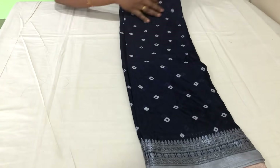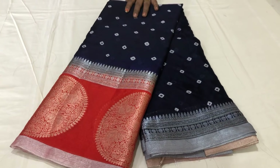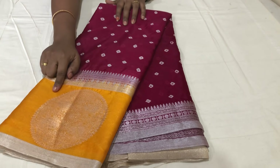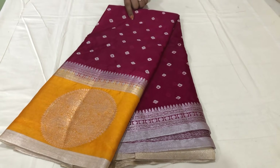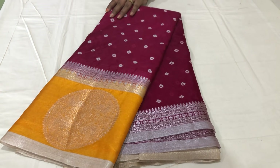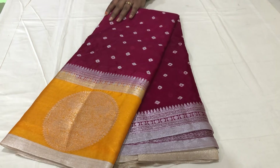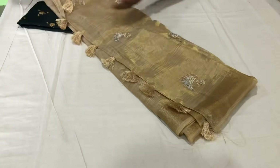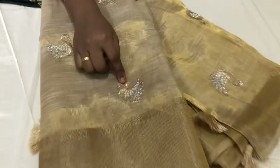We have a yellow color with yellow color combinations. Next we have tissue and tissue border — we have a crunchy border and it is full work with fur called ring and pearl. I will first open the sari — it's heavy.